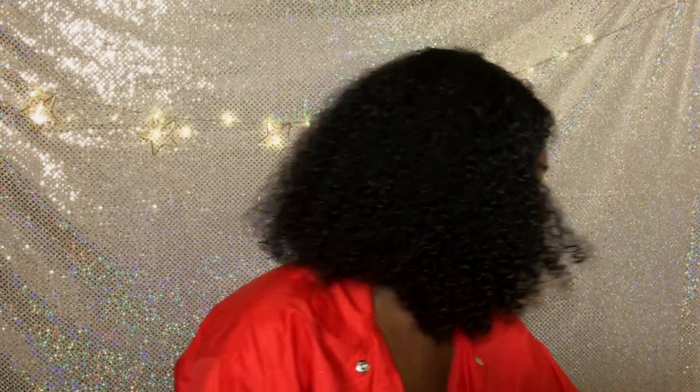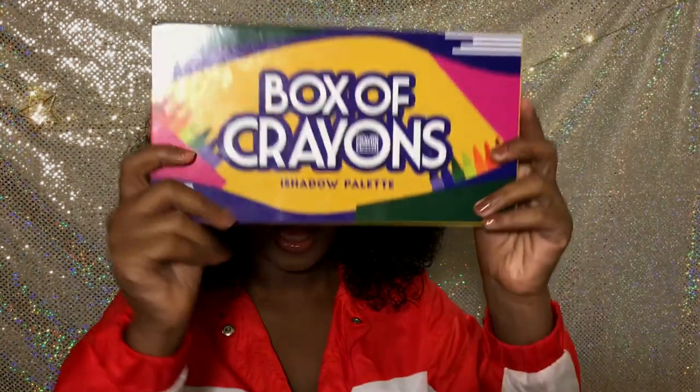So y'all, I'm gonna actually show y'all the look to this Box of Crayons palette. If you guys haven't seen the review, make sure you check that out.